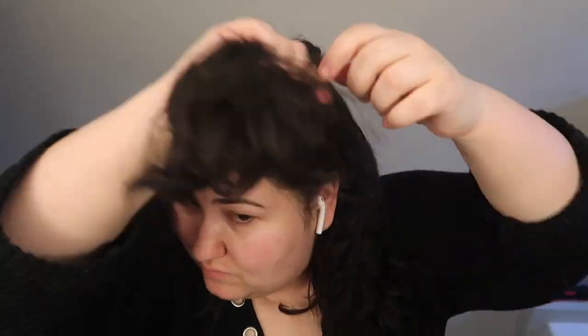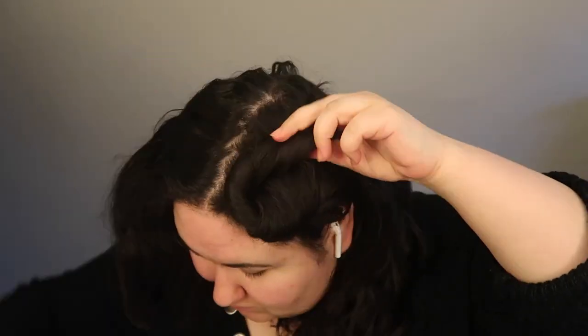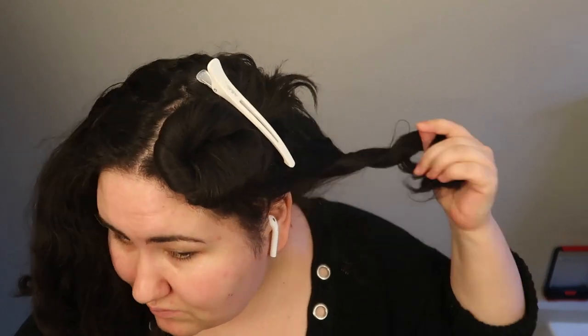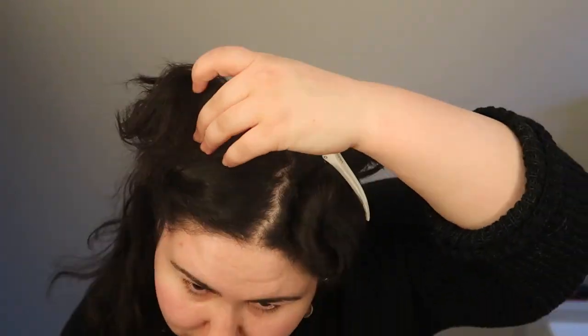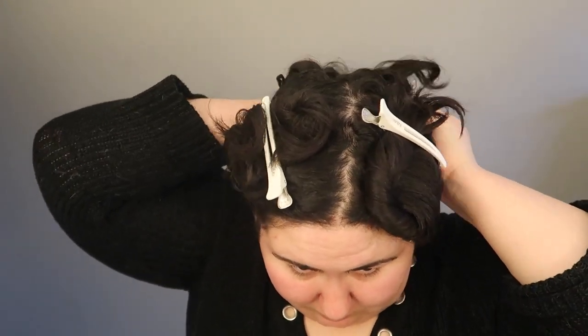I started out by first detangling and brushing through my hair — this is very important, especially when you have thick, curly hair like I do. After detangling, I separated my hair into four large sections. I then applied the barrier cream to my forehead, ears, and upper neck to prevent staining.